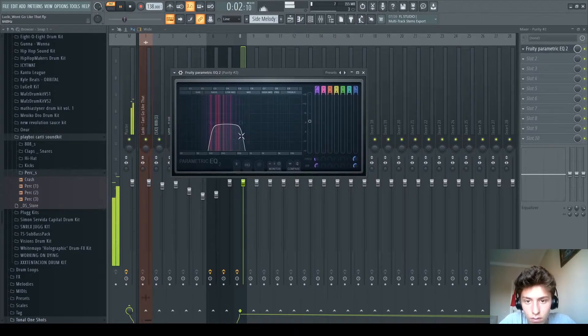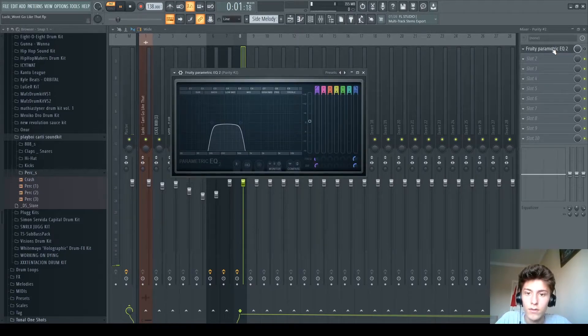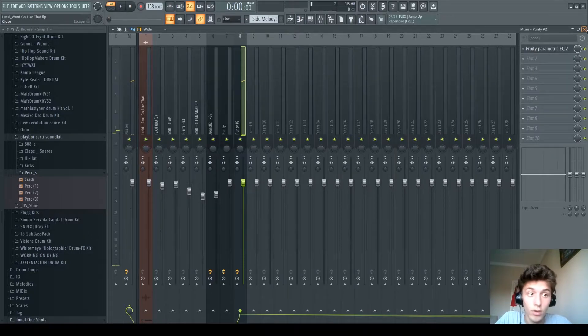And I have this EQ. Without it, it sounds like this — which is too much, you know.